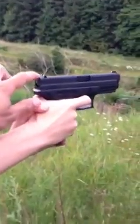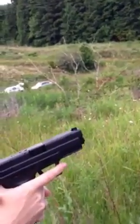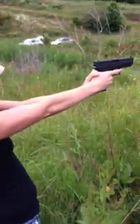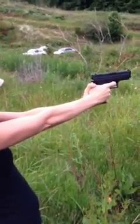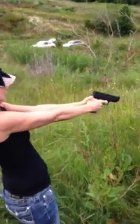See these two dots right here? You want those two dots and that front dot to be straight across — three dots in a line. You want to get this front dot right under your target where you're gonna be shooting. Keep your finger off the trigger until you're ready. The first shot is gonna have a hard trigger pull; the rest are gonna be easy. So the first one's always a hard trigger pull.